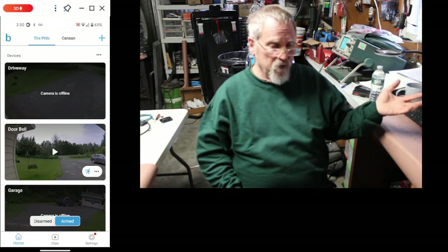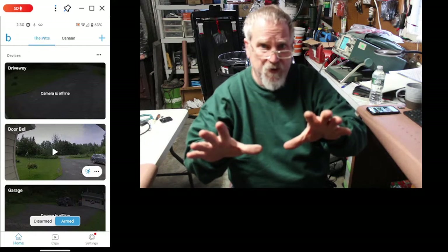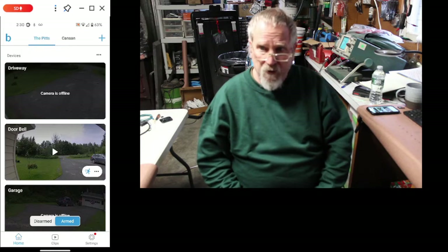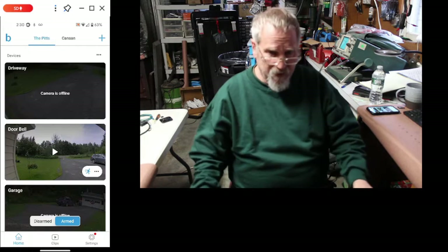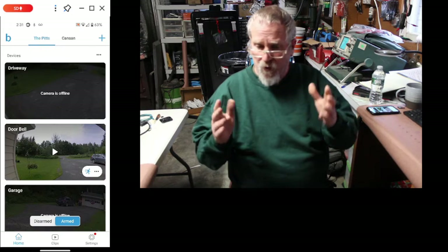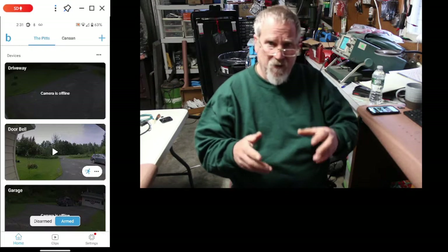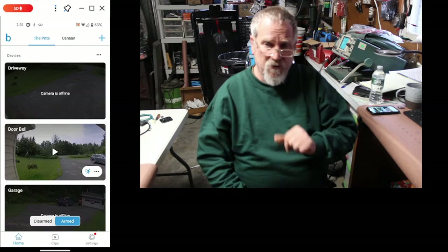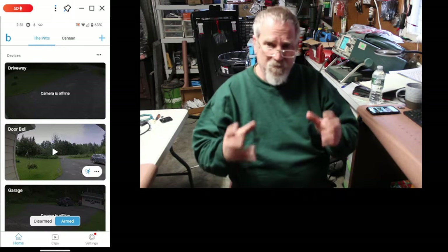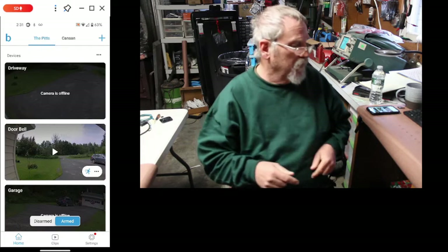I've gone through all of Blink tech support and they can't resolve it. I didn't call them physically — I just went to their site and went through all of the steps, and that does not work. I know that last time this happened, I had to delete the camera and then bring it back online. So I'm going to pause this video, work through whatever I can, try to get this thing back online, and then tell you folks how to do it other than deleting the camera and redoing the whole thing. There's got to be a better way. I will be back.